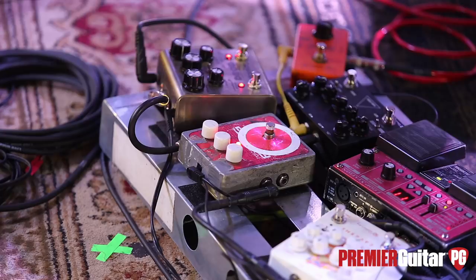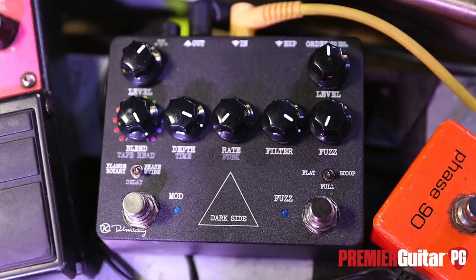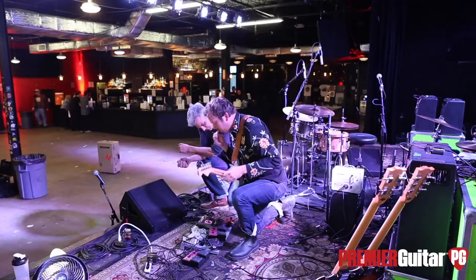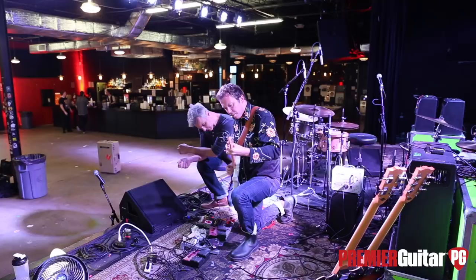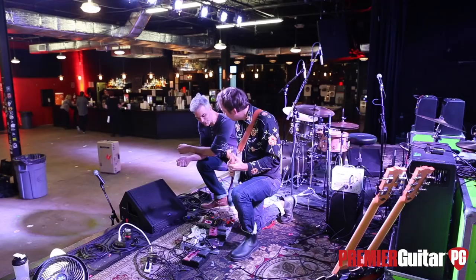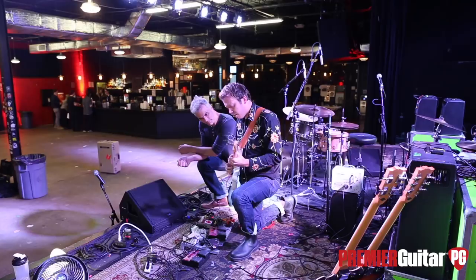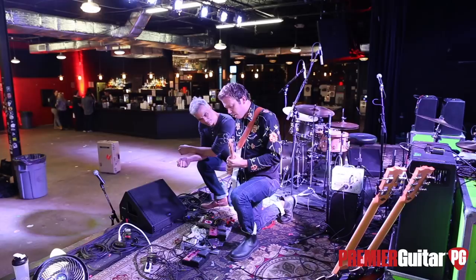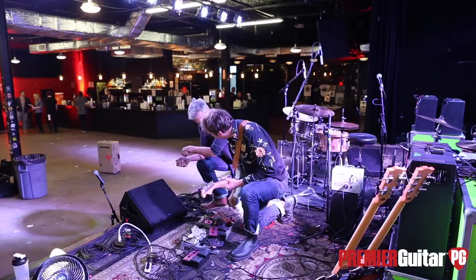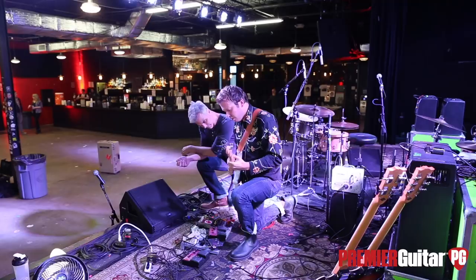What I didn't show you is this guy — it's the Keeley Dark Side. What I like to use it as is a very subtle bed of shifting the tone. What's cool about it is it responds to your touch. I also like it because of the fuzz. So you're getting your dirt either from the fuzz or from the saturation on the Strymon.